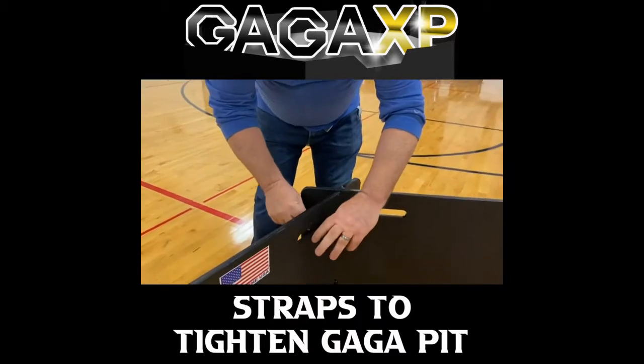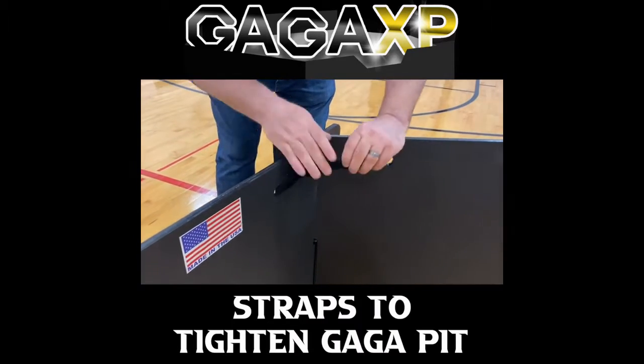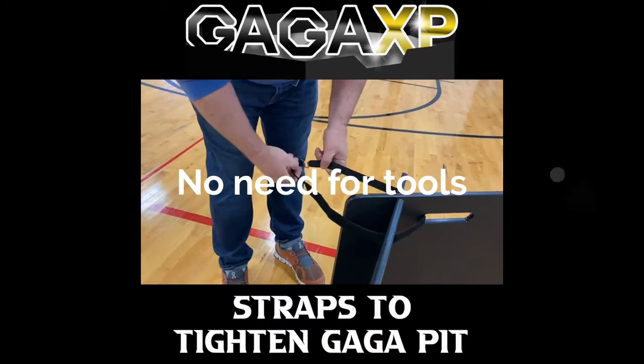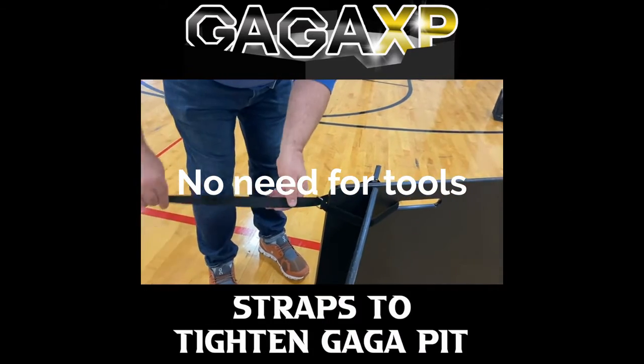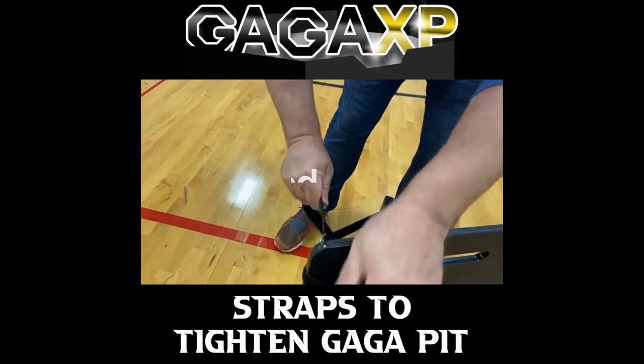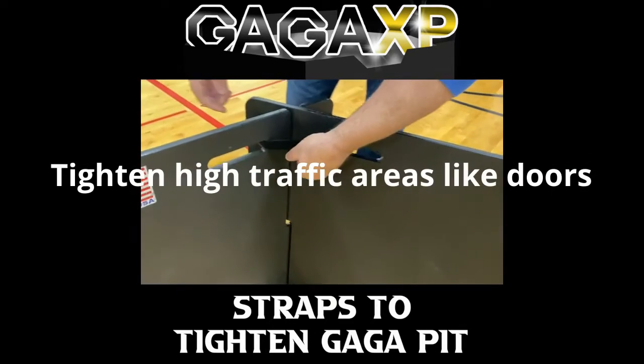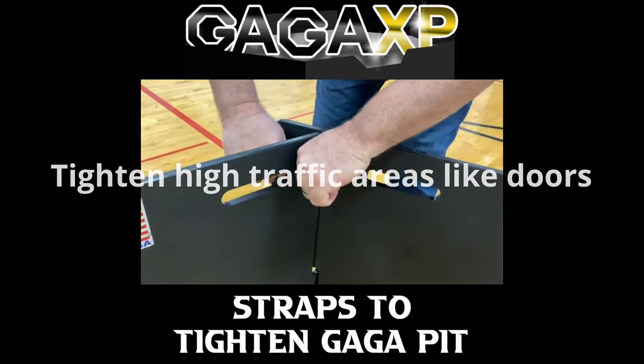Simply take the velcro, put it through the top handles through the strap, pull it tight, and now what you've done is you've just locked that joint in from slipping or having the possibility of coming apart.